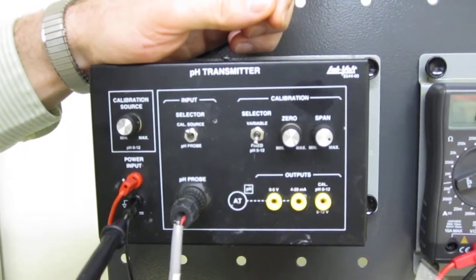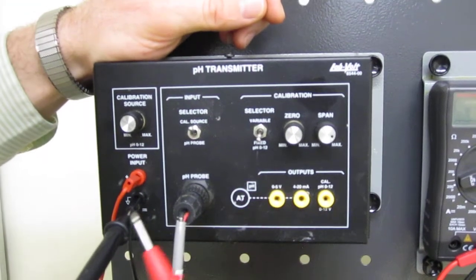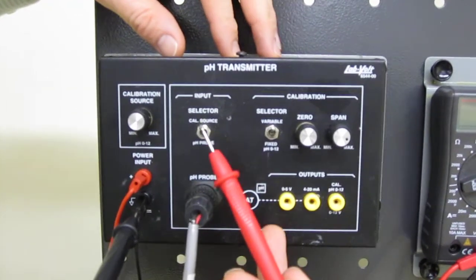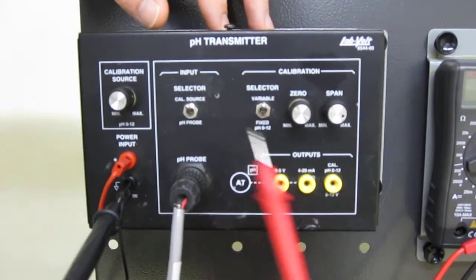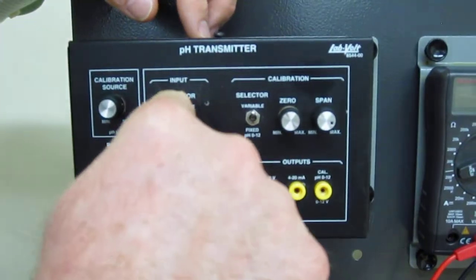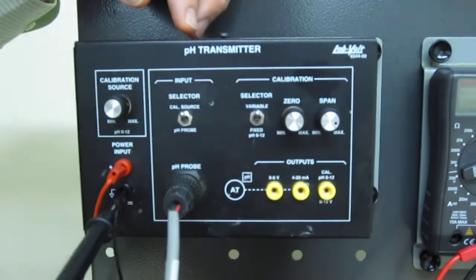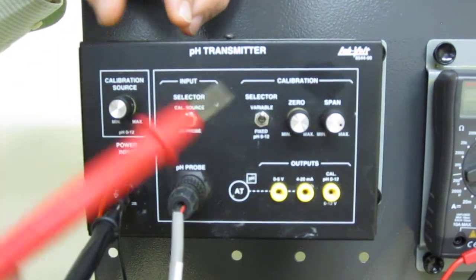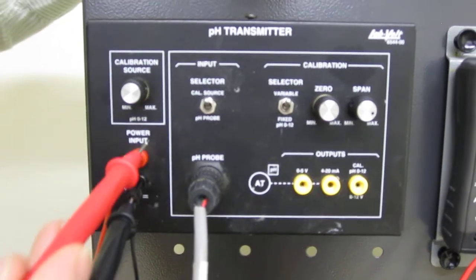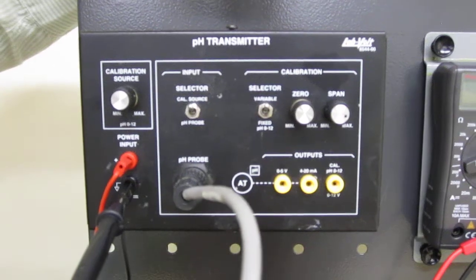It is going to measure directly from 0 to 5 volts as a range from 0 to 12 pH. We have here the calibration source and the pH probe. With this switch we can tell our transmitter whether the signal you are going to read comes from the real probe or from a fake probe. The fake probe is this calibration source, which reproduces a voltage from 0 to 12 representing the voltage that the real probe should have.